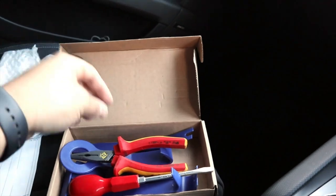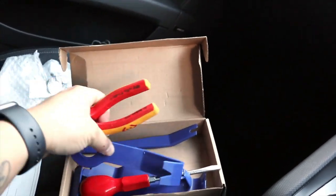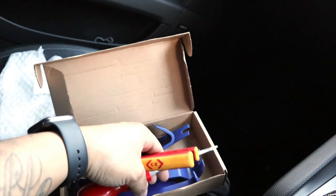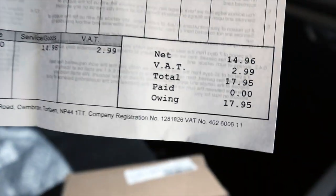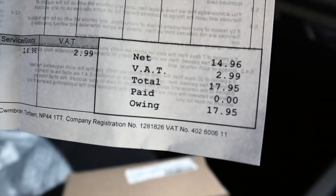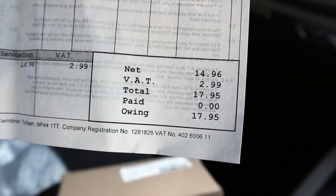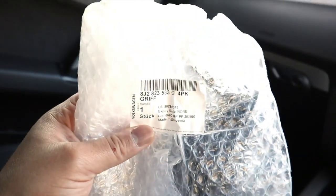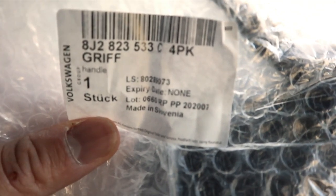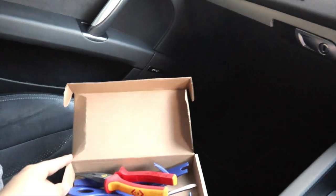Here are the tools: some long nose pliers just in case, a flathead, and trim removal tools so we don't damage the trim. The part is an official Aldi part — let's see how much it costs — it was $7.95, not bad for an official Aldi part. It says made in Slovenia. That's the part anyway, I hope we've got the right one.